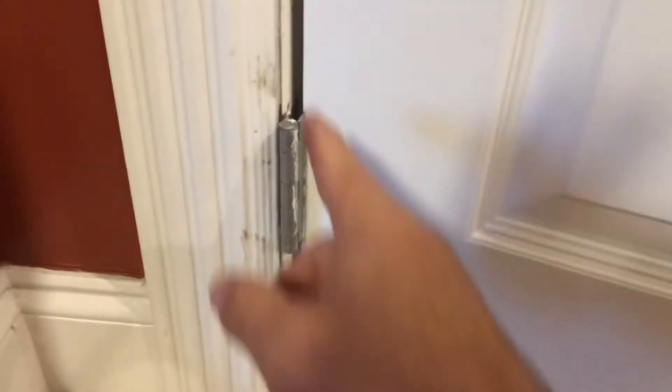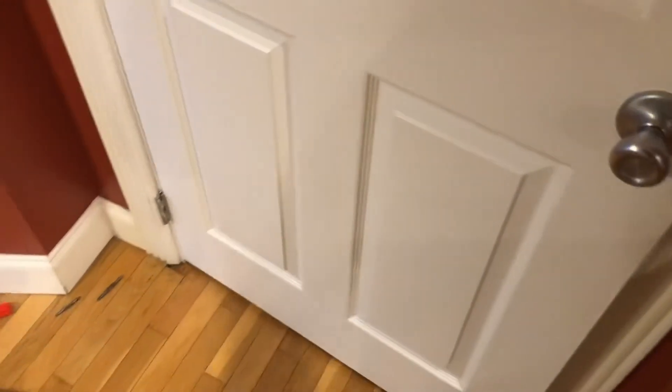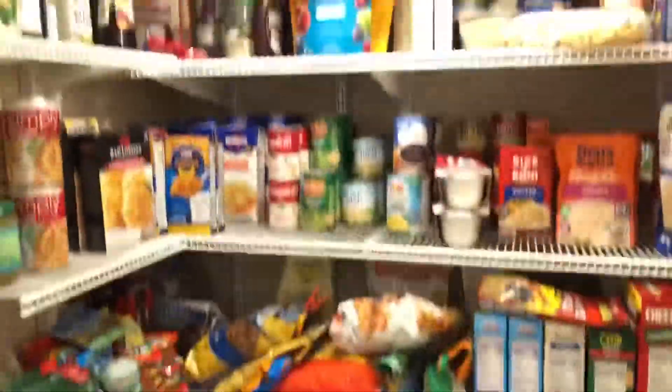Take a rag and wipe all that up — your wife will get on you about that too. And voila, no more squeaks! Now your wife can't hear you getting in to get the goodies.